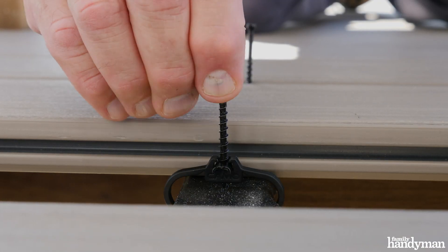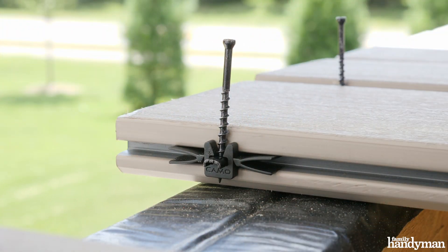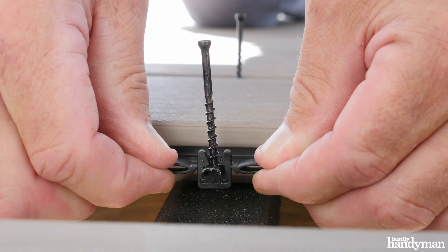To install the clips: for the Edge clip, you simply slip it over the joist. For the EdgeX clip, squeeze the wings together and slide it into place.